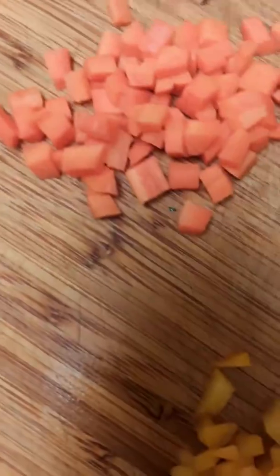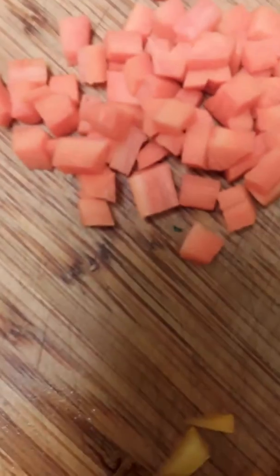Here we have red and yellow peppers, sweet peppers, carrots, portobello mushroom, and dried basil.